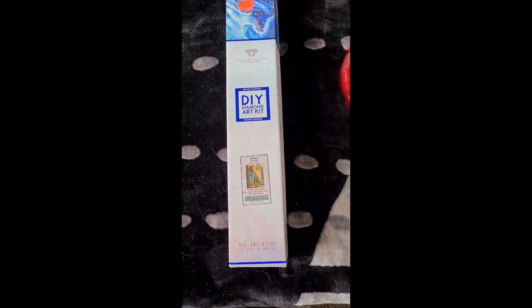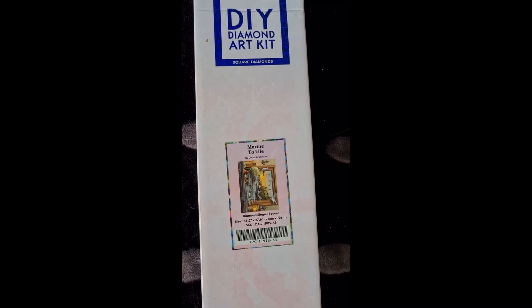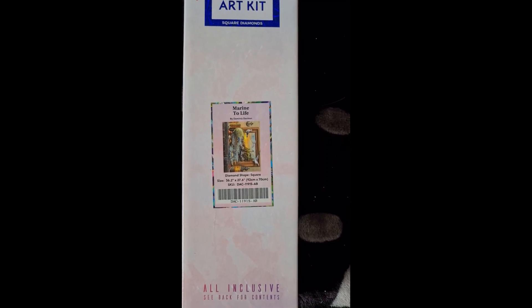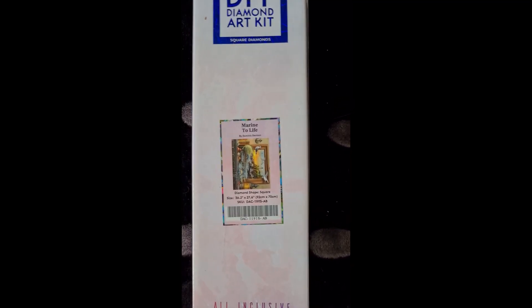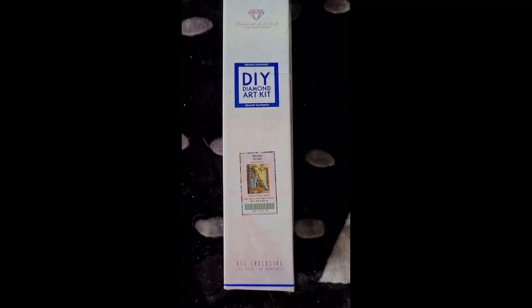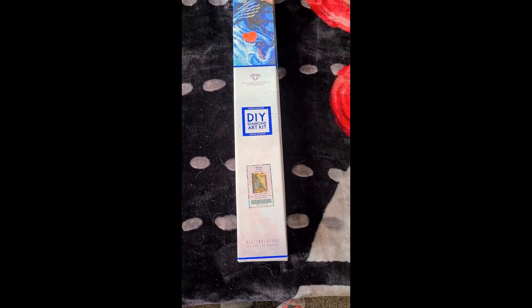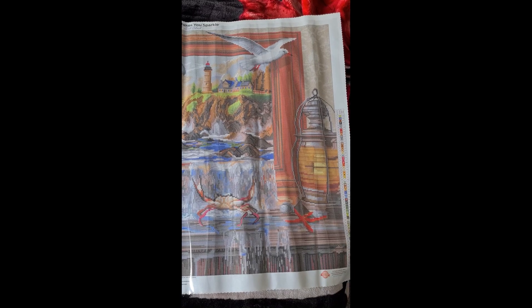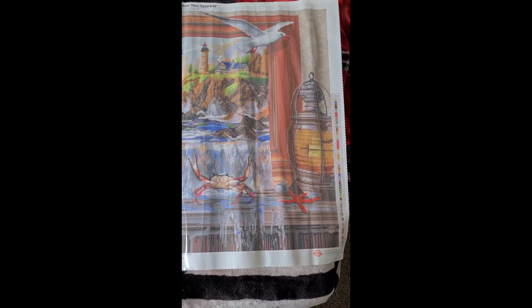Here we have our last Diamond Art Club square, which is called Marine to Life by Dominic Davidson. This was a limited edition when I ordered it but it is back on the site now. It is 92 centimeters by 70 centimeters, so it's going to go a long ways. Here we go - doesn't that look nice? Look at all those details that are going to come out - I'm looking forward to doing this one. It has 61 colors.